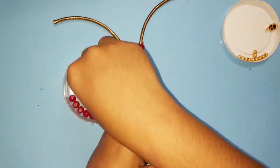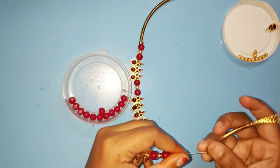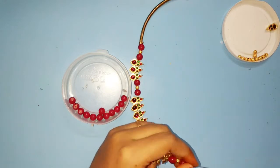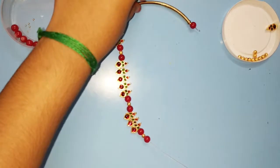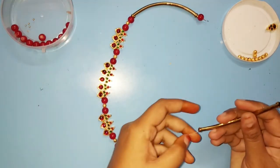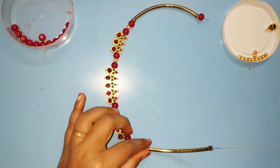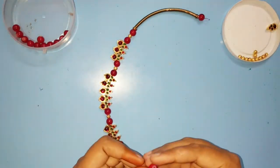Glass beads, golden beads, glass beads. Add the bend pipe. We will cut the gear wire to finish. We will cut a little extra. We will finish the last piece.